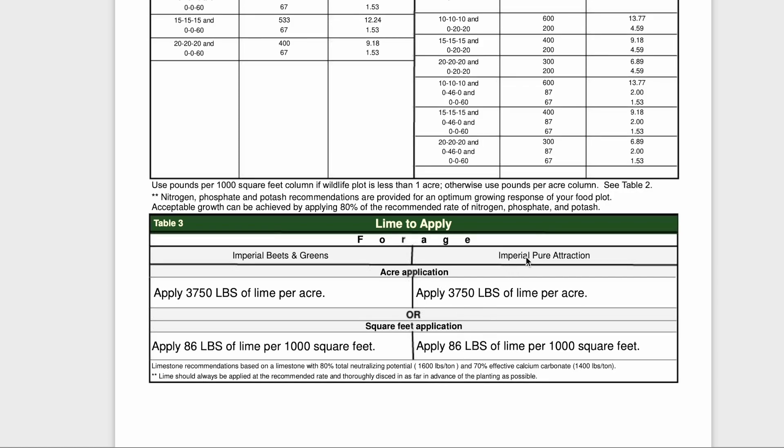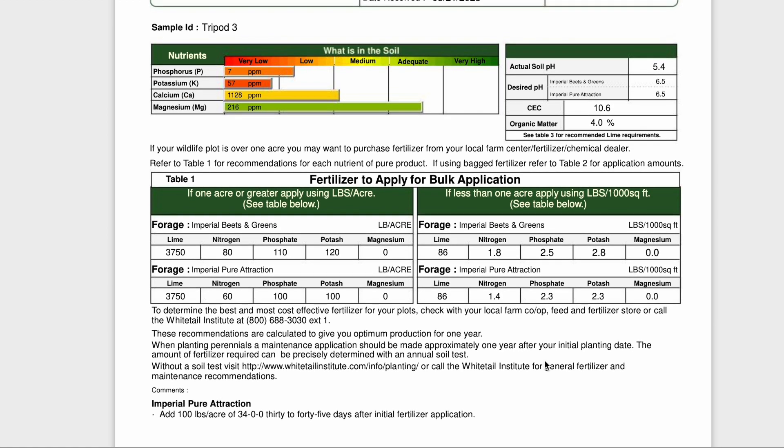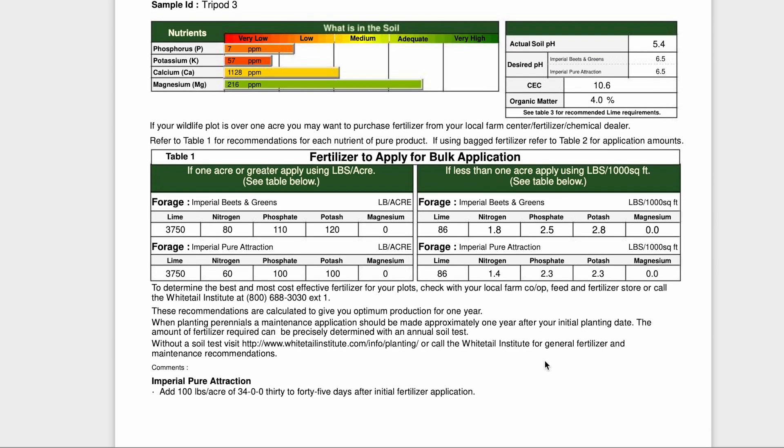The moral of the story is you need to pick one row - not everything in the column - pick what's best for you and what you can get your hands on. Down here on the lime, since both crops I'm planting have a desired pH of 6.5, they both call for 86 pounds of lime per thousand square feet, or 3,750 pounds per acre. I just wanted to take a second to review my soil test and give a basic rundown of what it all means. I hope this has been helpful. I have quite a bit of work to do and some lime to put down - the work never ends, but that's okay, it's all part of it and it's what I love to do. Thanks for watching.